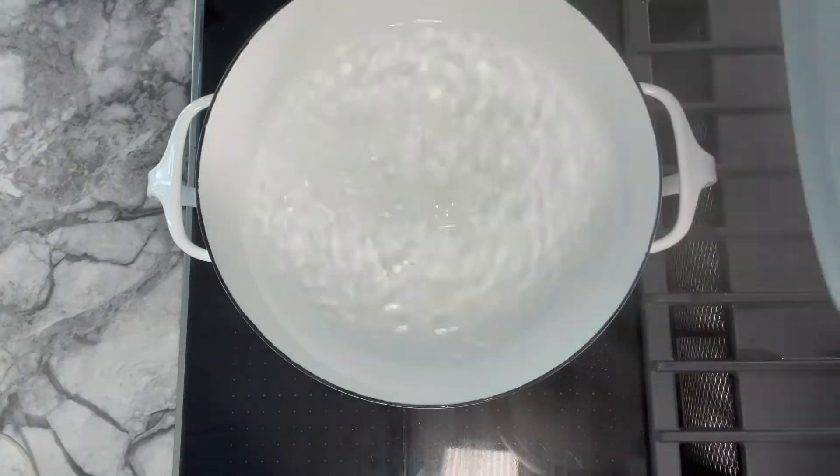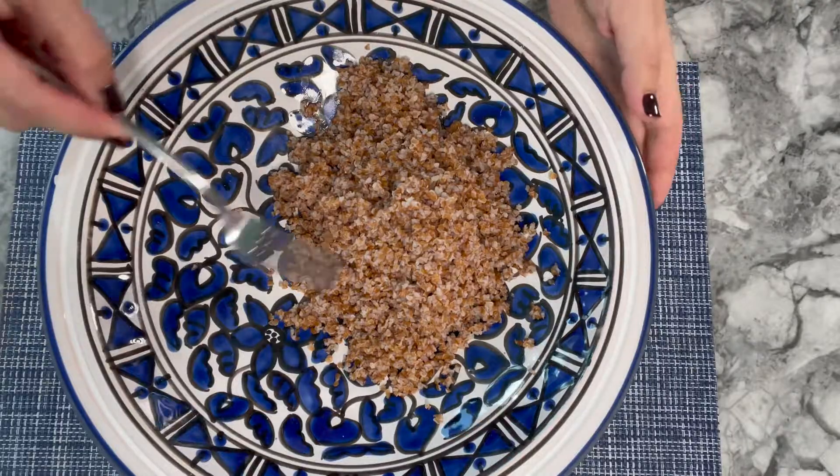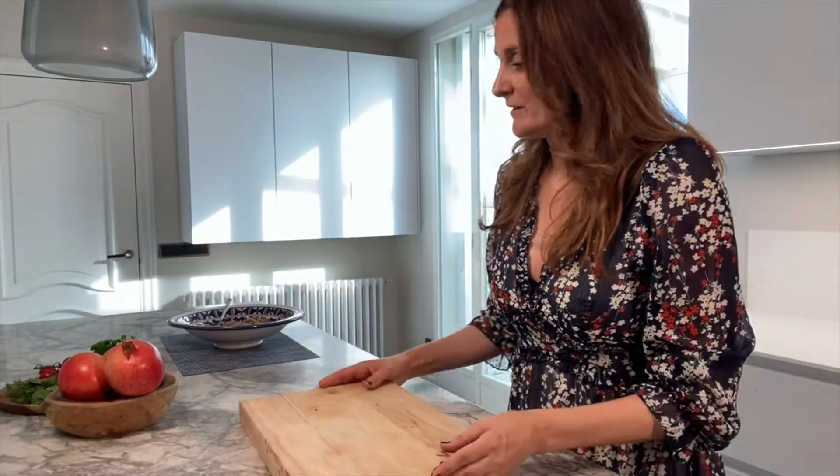Let's cook it. Rinse the bulgur two or three times to get some of the starch out, then put it in boiling water. It cooks a bit like pasta, so just check whether it's ready. Once done, drain the water, fluff it up a little, and leave it to cool — because this is a cold salad.